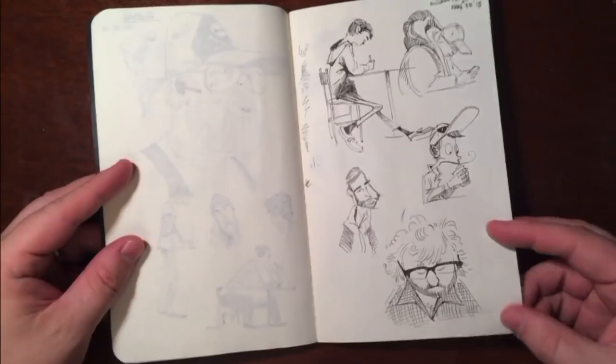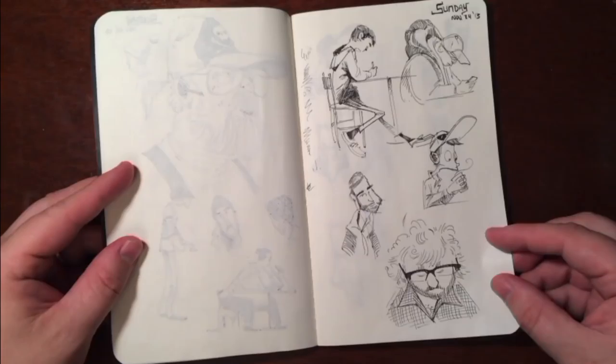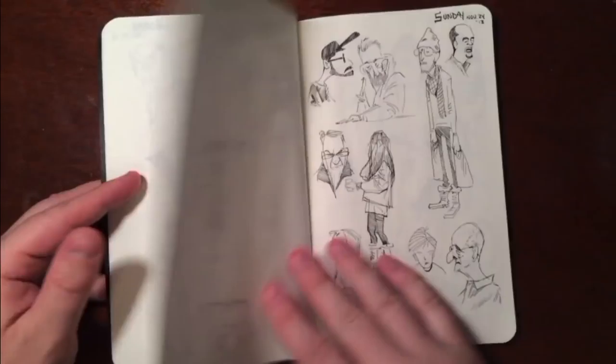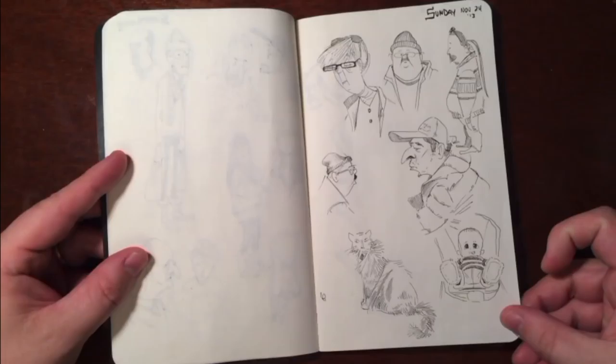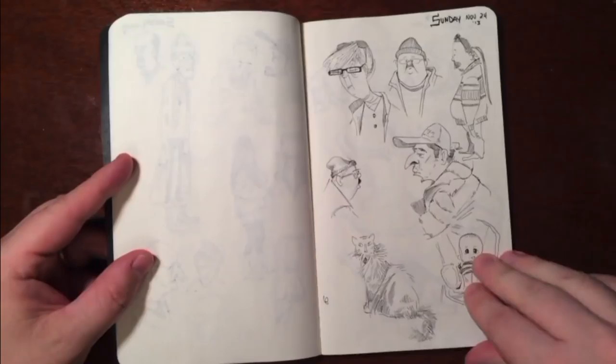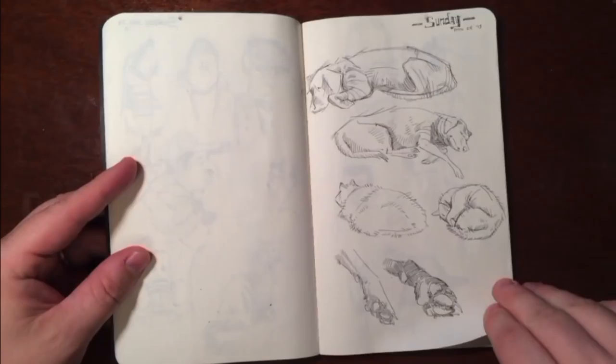I'm still pretty on schedule at this point, so I'm kind of taking time to do shading — for better or worse, I was doing it. This is still Sunday, all in one night. I like Mr. Thumb there. That's the same guy, just some different angles. And this is my dog and my kitty.